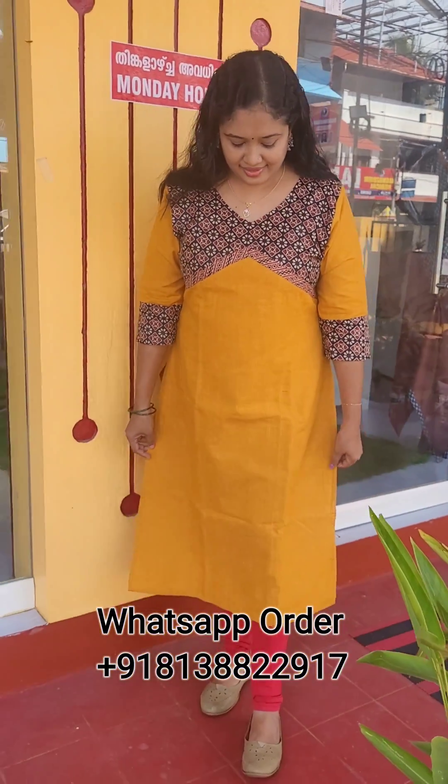Pure cotton. This is a long length of 46-47 inches. Sleeve with 1/4. It has black, reddish maroon and brown. This is a self-weaving and self-design. Large size is available. Rate is 780. If you want to purchase, please contact us all over India. Free shipping.